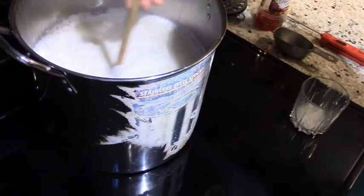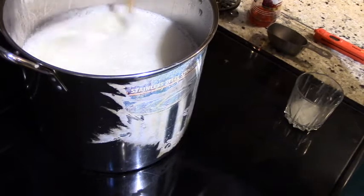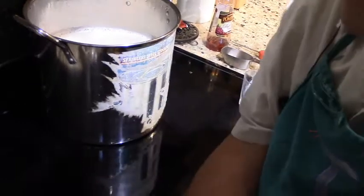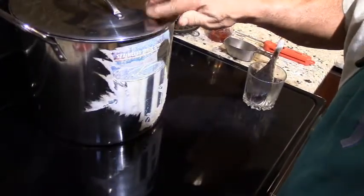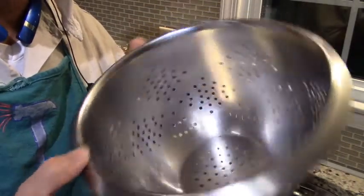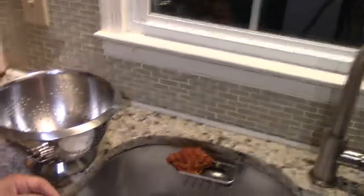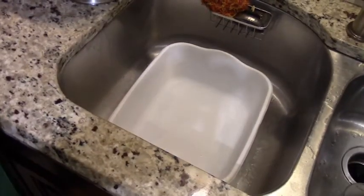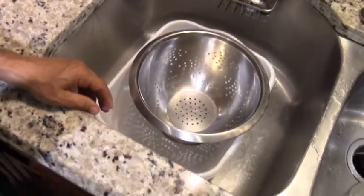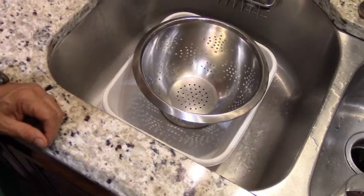Now we let the cooling process take some time — 45 minutes to one hour. I'll cover the pot and let it sit for about an hour. You'll need a colander; I like to use a heavy stainless steel colander to filter the curds. I recommend using a tub large enough to hold all the whey, so that when it filters, the whey is kept and you can use it for whatever reason you want later on.